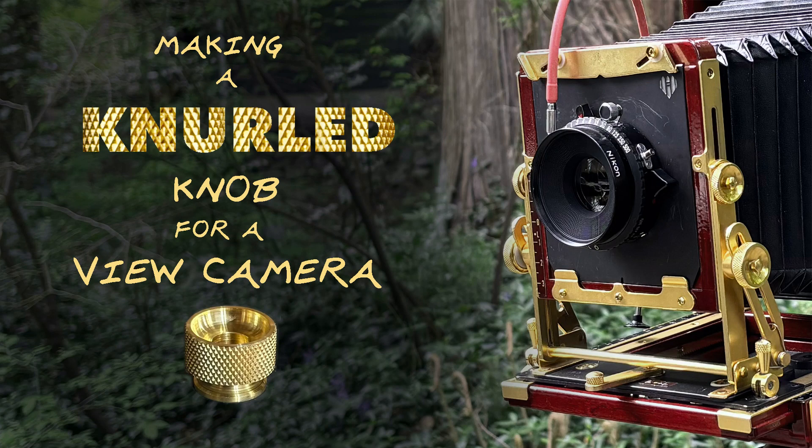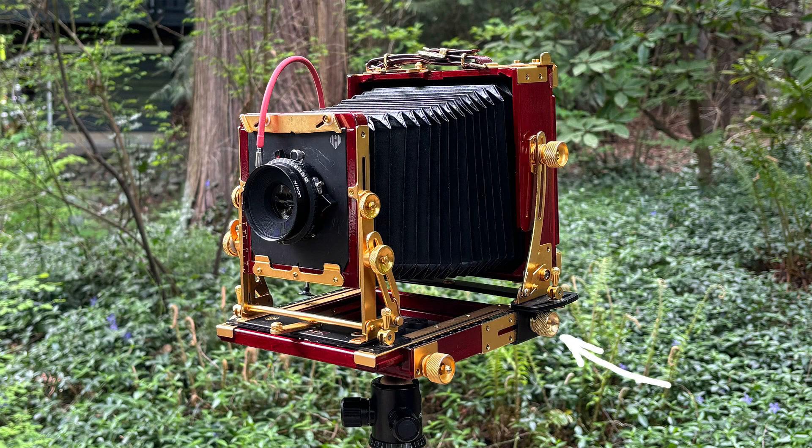Hey everyone, thanks for stopping by. I was asked to fabricate a replacement for a lost knob on this lovely Takihara folding view camera. I did so, and the knob I fabricated may be seen on the bottom right corner of the camera, and only lacks the gold plating of the original hardware.